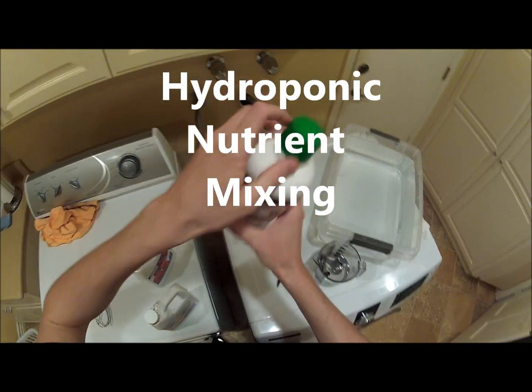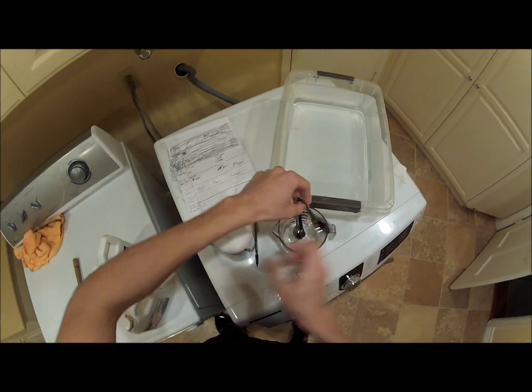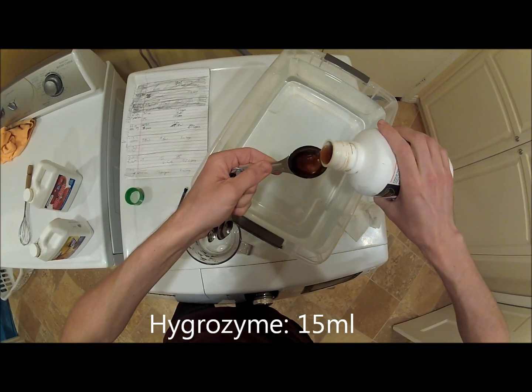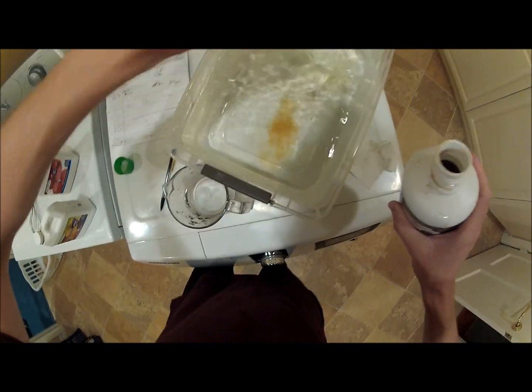First, hygrozyme — 15 milliliters — and 50 cups of water. Bam!